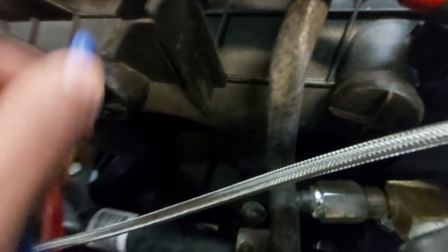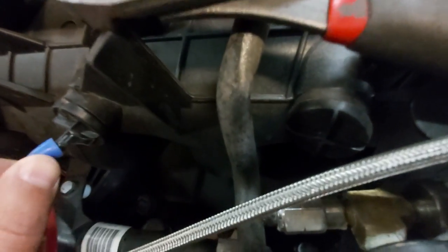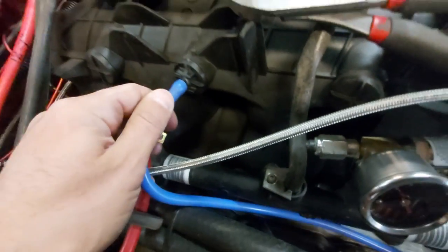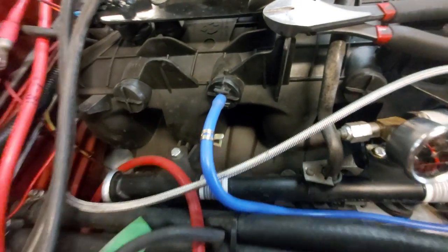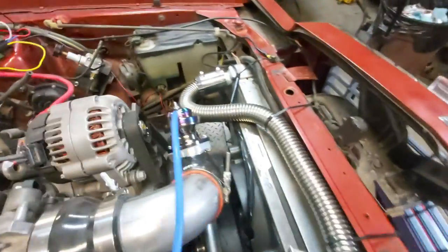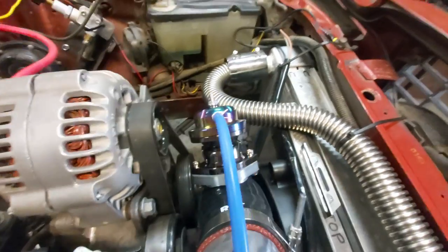The vacuum line just goes on here — there you go. So that goes from the vacuum port to our top port of our blow-off valve.